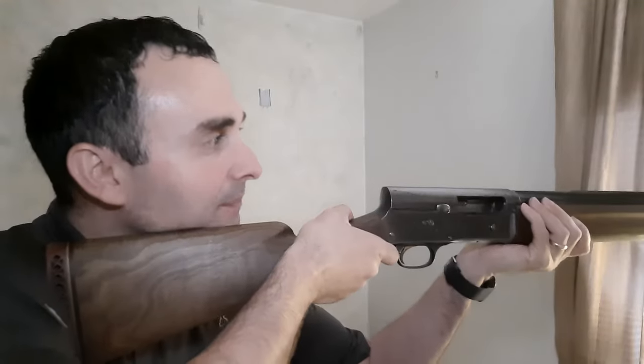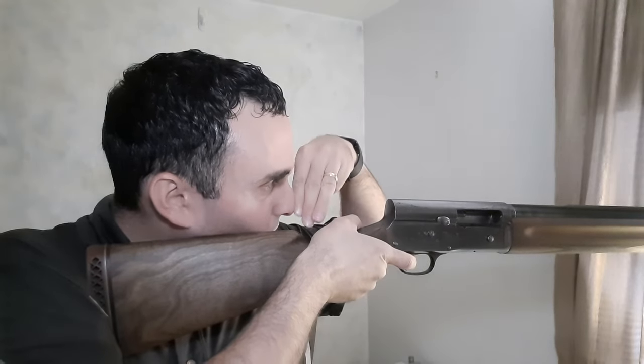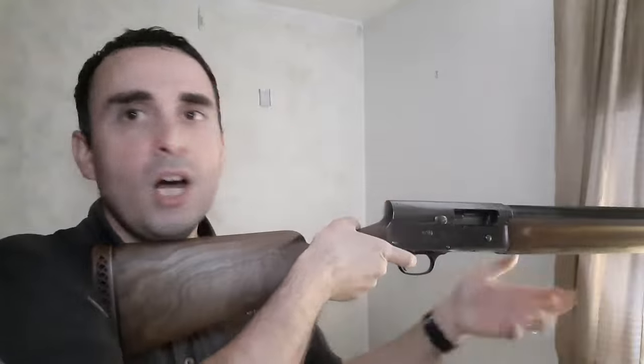If you use the right method to check length of pull, you'll see this shotgun is not so good. What you want to do is shoulder the shotgun and then check the distance between the rear knuckle of your thumb on your shooting hand and your nose. You ideally want that knuckle to be about one and a half to two and a half finger widths from your nose. On this shotgun, I'm somewhere around four or four and a half finger widths from my nose — so this shotgun has too long a length of pull.